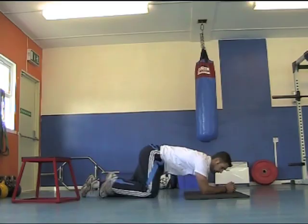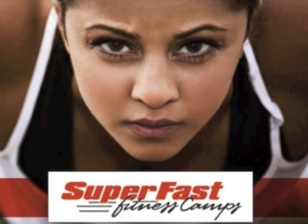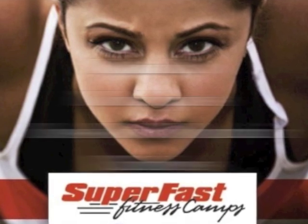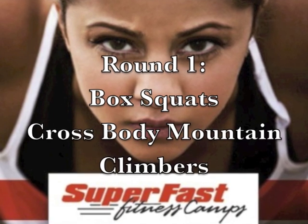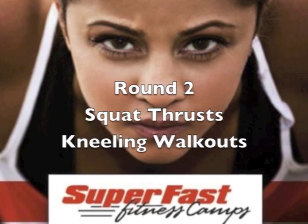So that's the doctor: 20 seconds of work, 10 to 20 seconds rest depending on your fitness, alternating between two exercises four times each — eight rounds in total. Round one: box squats and cross body mountain climbers. Round two: squat thrusts and kneeling walkouts.